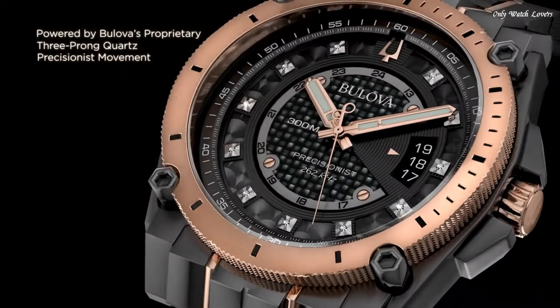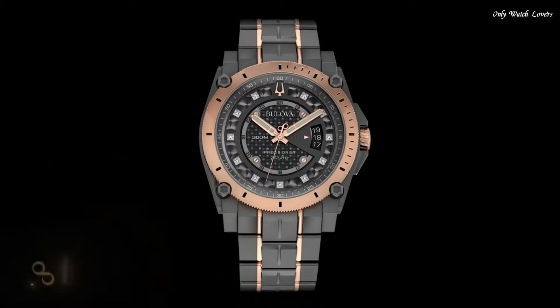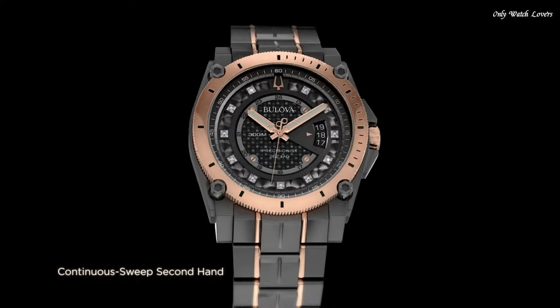Band width 23mm. Fold-over clasp. Water-resistant at 300 meters. Functions: date, hour, minute, second. GMT dive watch style.